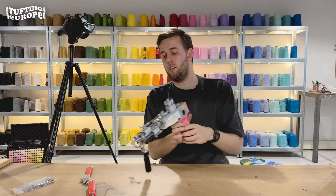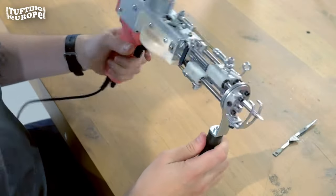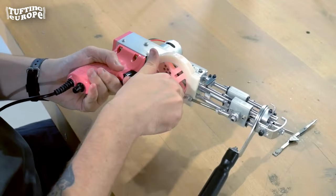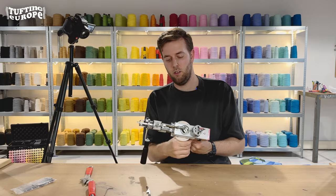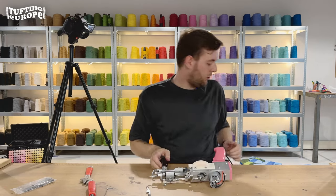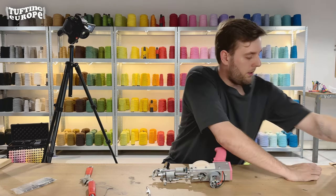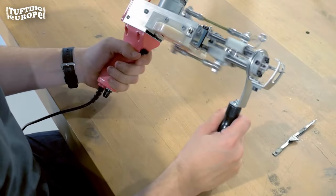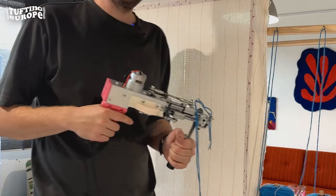Now we've replaced the cut element — the scissor — with the loop element. Before you turn it on, always make sure that you spin the gears once to confirm that the whole system is moving fluently. Looks good, nothing's jammed. I always do one power run before I start tufting, so put the power back on, turn it on, and try it out. The machine is now ready — set to loop pile.